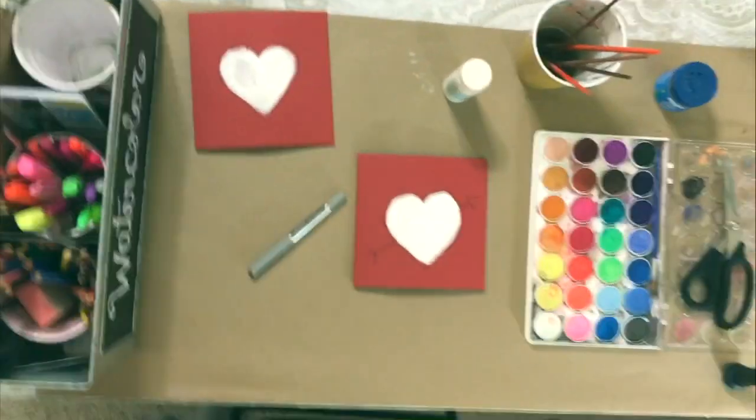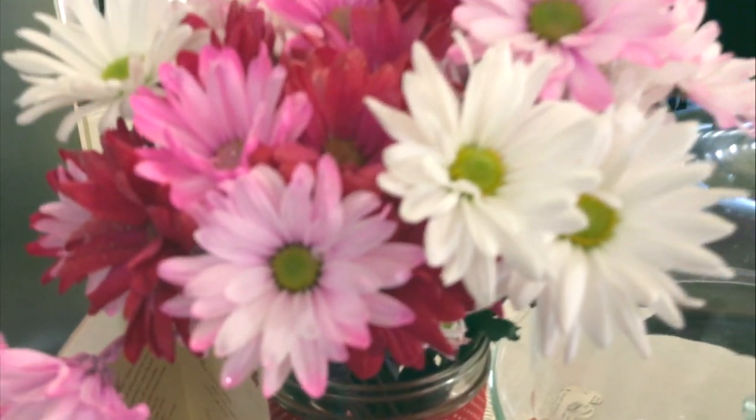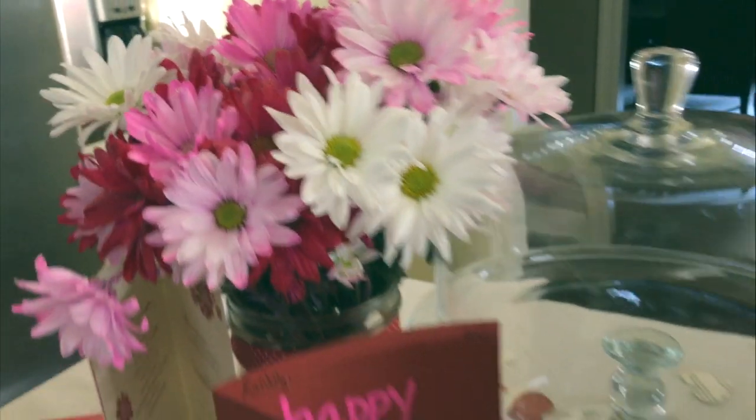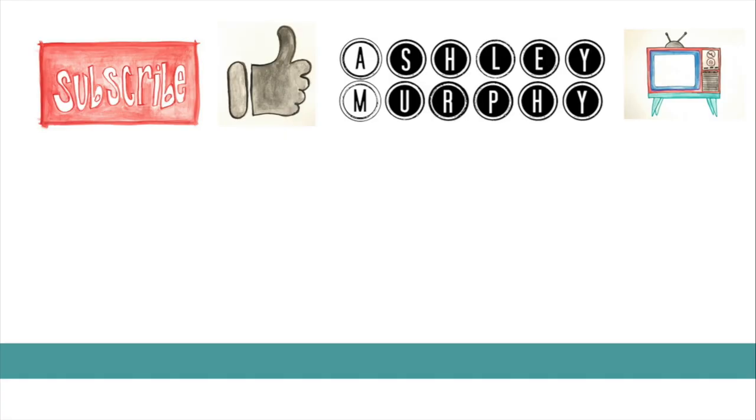And there you have it. Moving on, you can see the spread of my cards made — I actually wrote a note on the inside. I hope you have a wonderful time viewing this. Remember to comment, like, and subscribe. I'd also like to know if you have made a personal card. I hope you have a wonderful day, and remember to stay shiny. Bye!